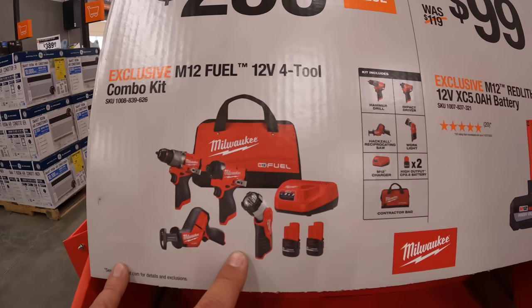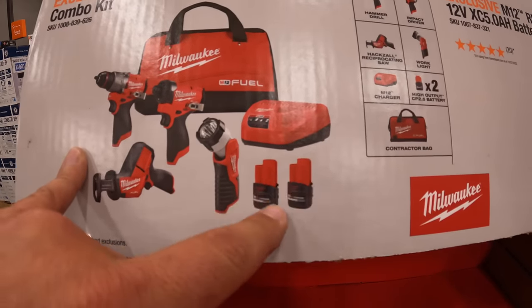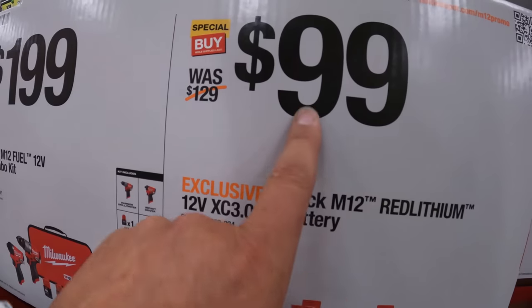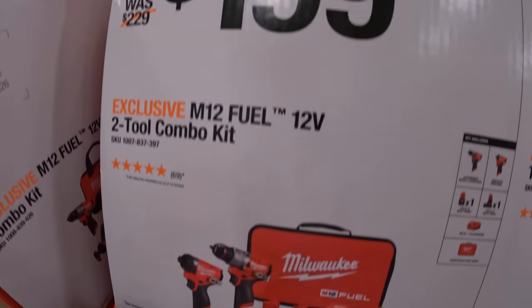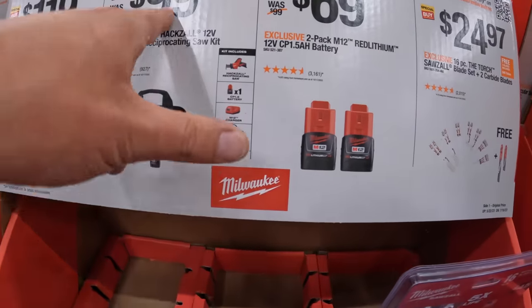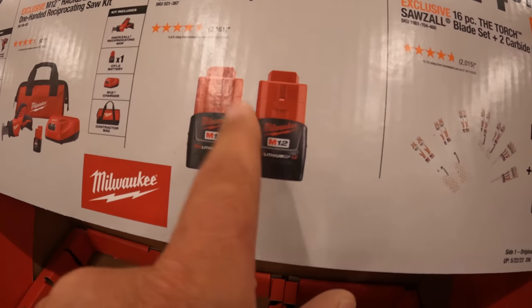There's a $399 four-tool combo kit: the Gen 3 hammer drill and impact driver, single-hand reciprocating saw, a light, and two 2.5 amp hour HP batteries — that's worth it. Over here, two 3 amp hour batteries for $100, or M12 options. The Gen 3 hammer drill and impact driver kits are not worth it — I'm not a fan of brushed. There's one for $100 that includes a battery, charger, and bag — still not bad for $100. $69 for the 1.5 amp hour M12 batteries, and $79 for a 4 amp hour battery starter kit.